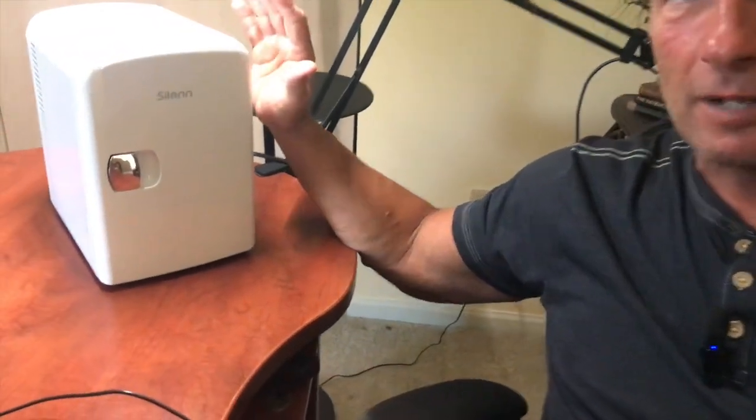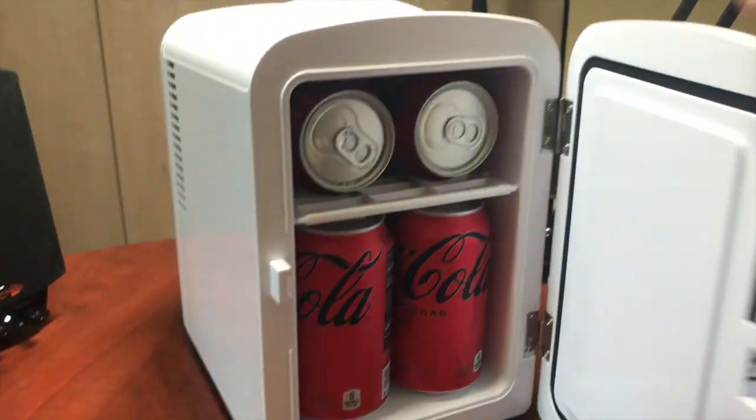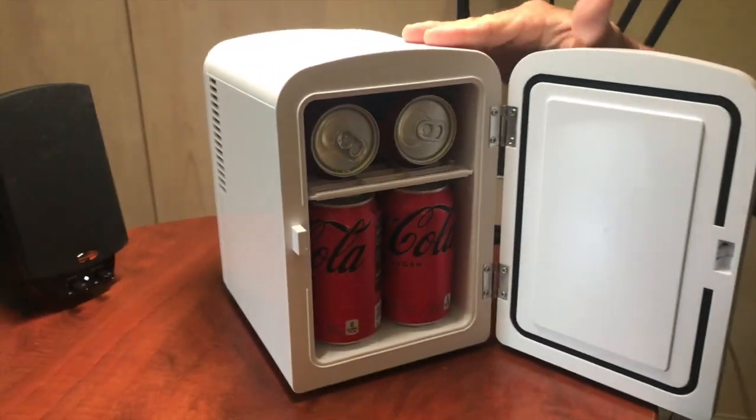A lot of people use it for baby food and makeup. You can put makeup in here — a lot of people like to keep their makeup cool. It's a very nice, well put-together fridge. You can get it in different colors.